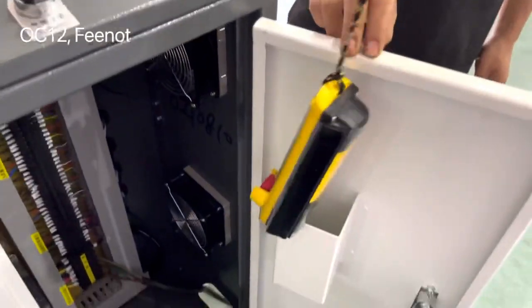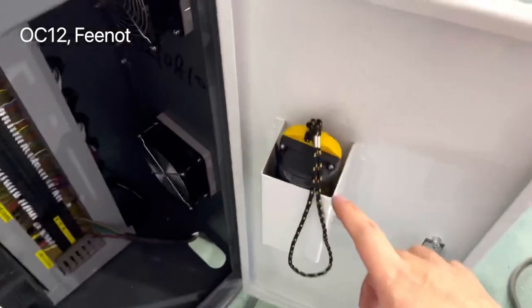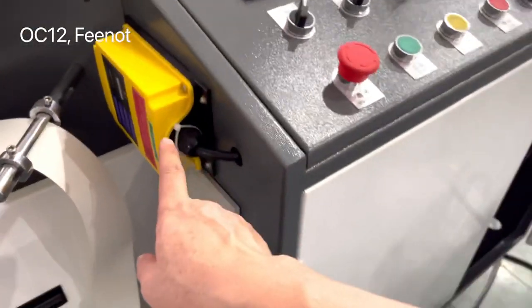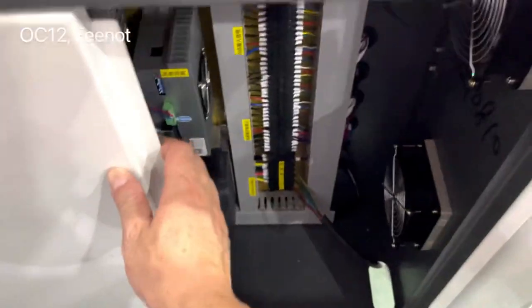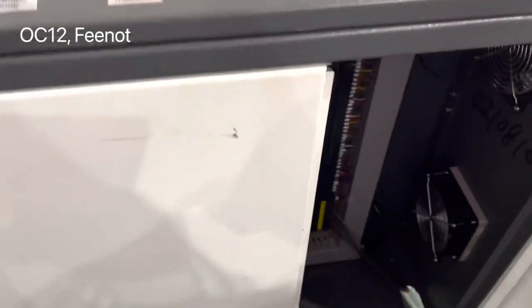This remote controller is better kept inside the machine, because different machines have different remote controllers, so keep this one stored with the machine.